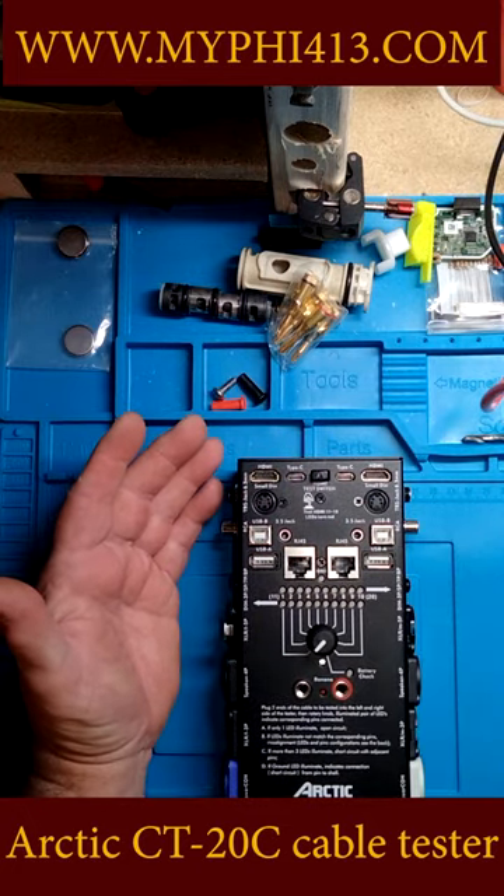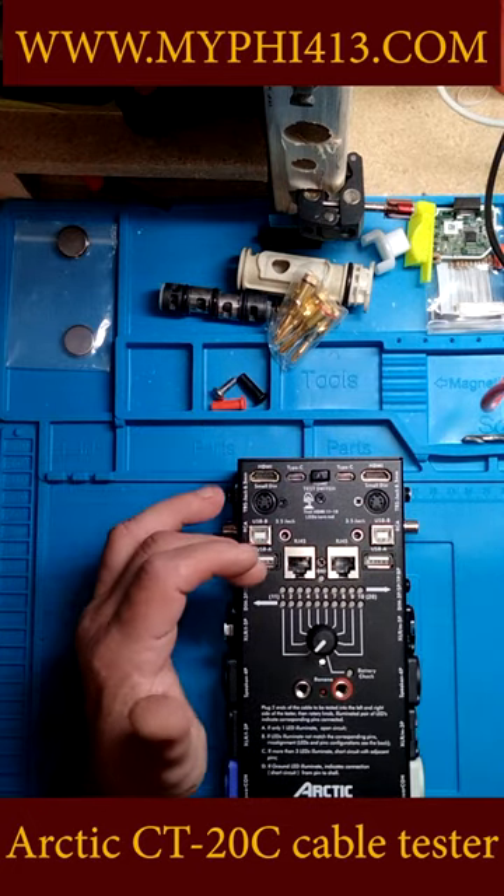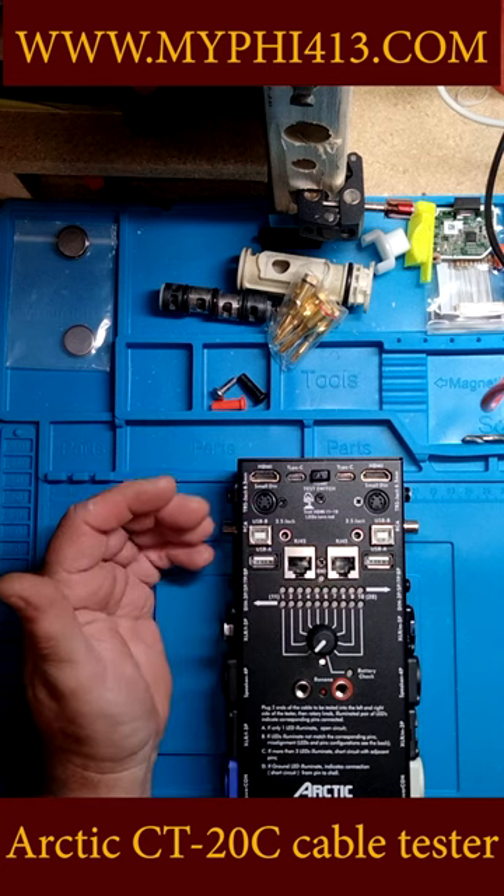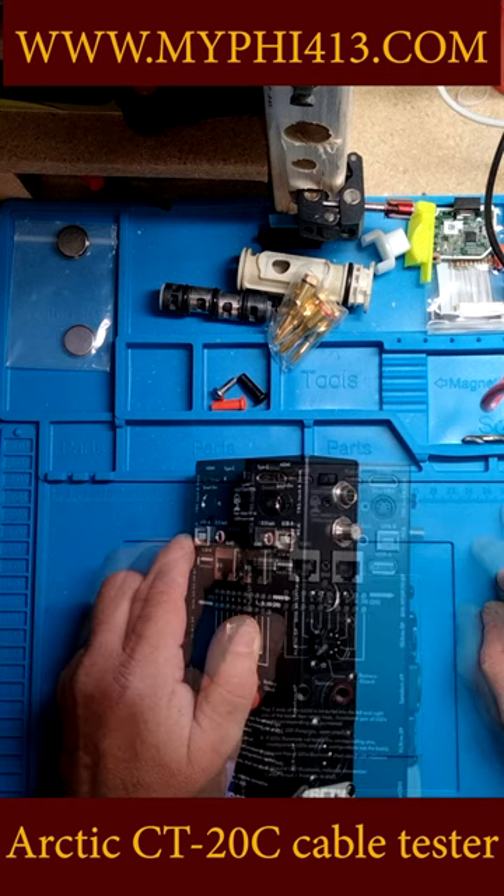Or if you need to make a custom patch cable for whatever reason, going from USB to RJ-45 — any combination that you see here. I definitely recommend you get it. Thank you.